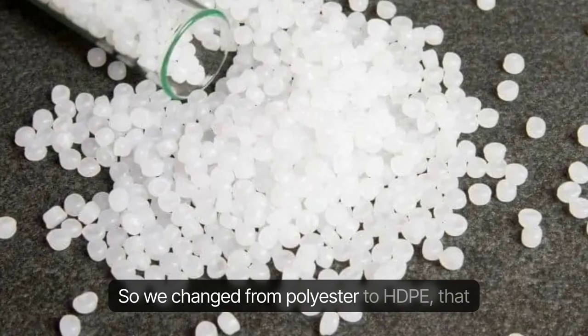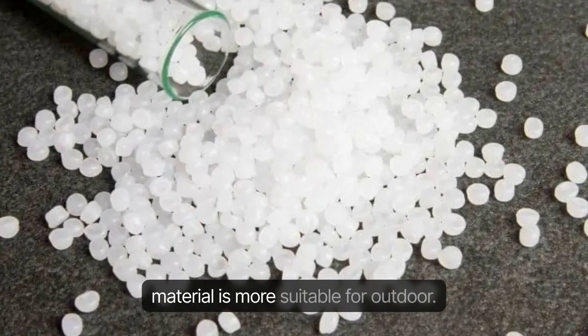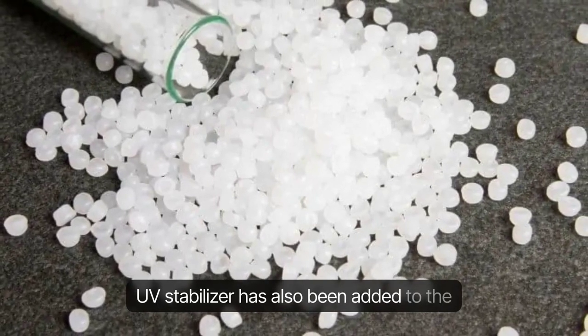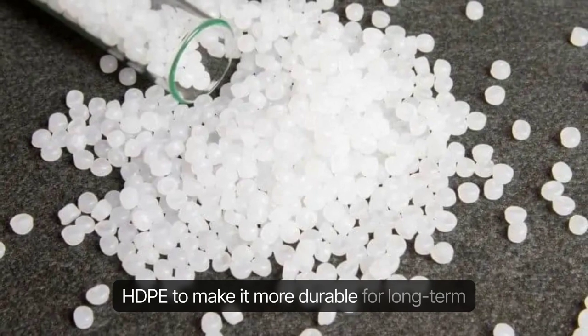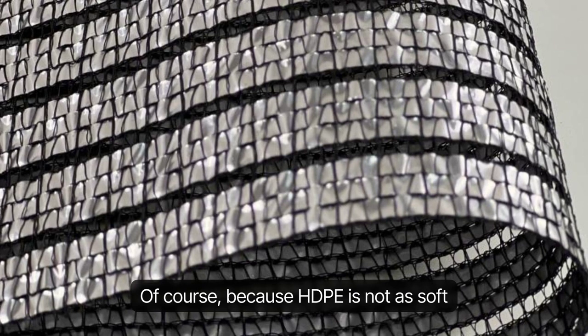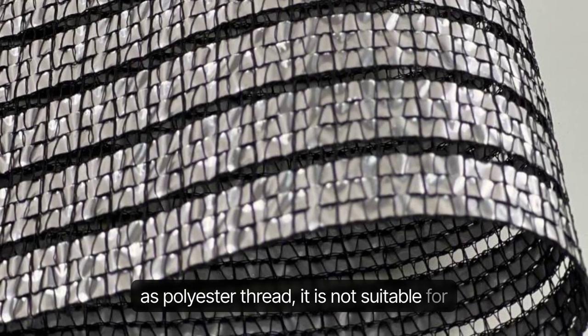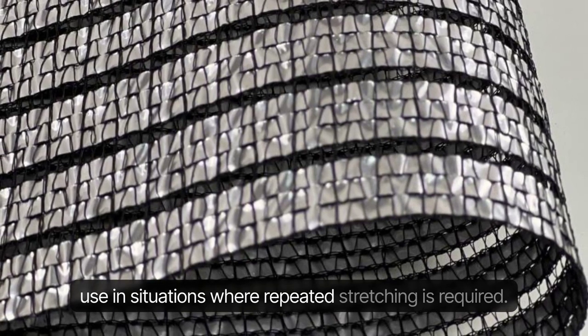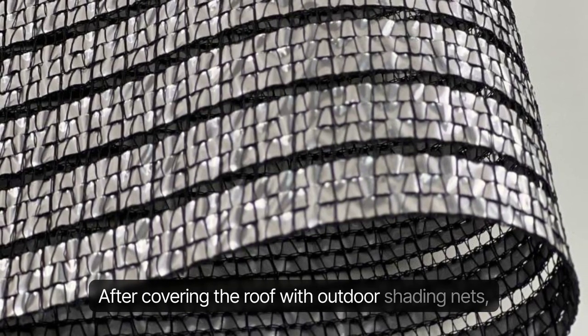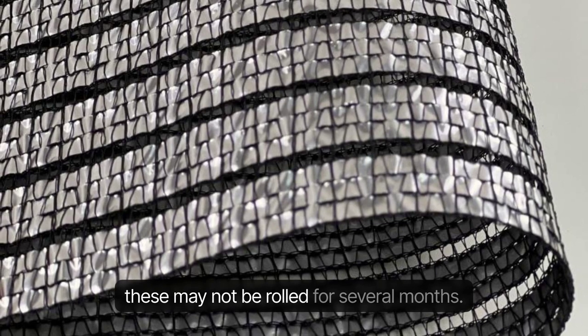So we changed from polyester to HDPE, as that material is more suitable for outdoor use. UV stabilizer has also been added to the HDPE to make it more durable for long-term use outdoors. Of course, because HDPE is not as soft as polyester thread, it is not suitable for use in situations where repeated stretching is required. After covering the roof with outdoor shading nets, these may not be rolled for several months.